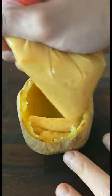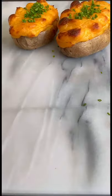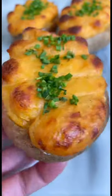Transfer the mashed potato mixture to a Ziploc bag and then fill the empty potato. Place the potato back on a baking sheet and bake it for 20 more minutes at 425 degrees Fahrenheit. Garnish with some chopped chives and enjoy.